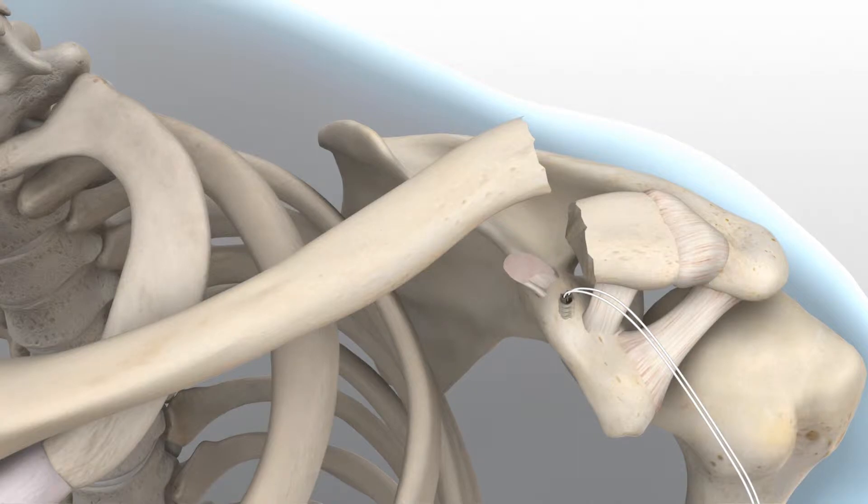Select the appropriately sized locking clavicle plate from the different lengths and curvatures provided in the system. The surgical technique from this point forward will highlight a locking distal clavicle plate utilizing eight 2.3 mm screws.